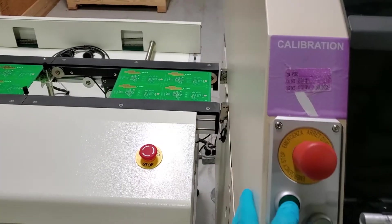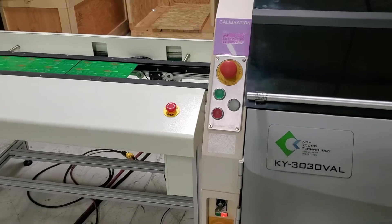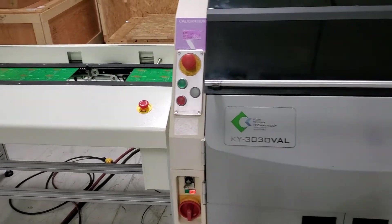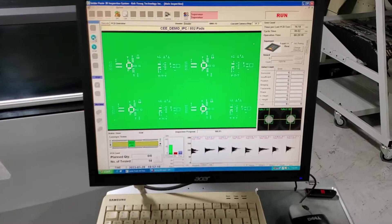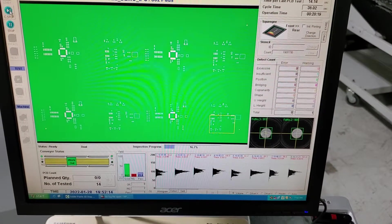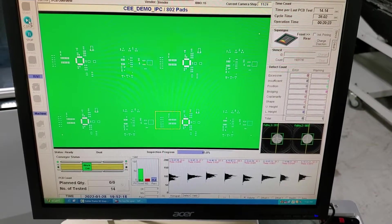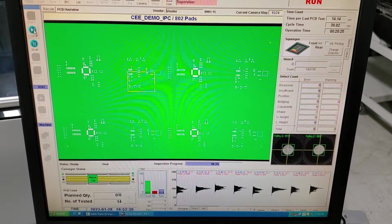So we're going to go ahead and press start. The board is going to enter the machine. It's going to move another one to the position there. You can see it found the fiducials. On the yellow box, that's the field of view — it's indicating the position of the inspection head over the board.